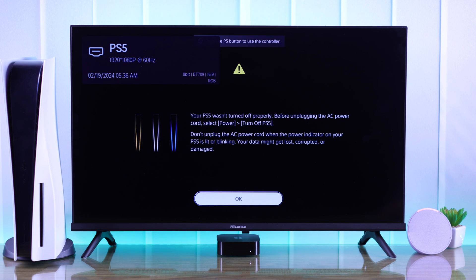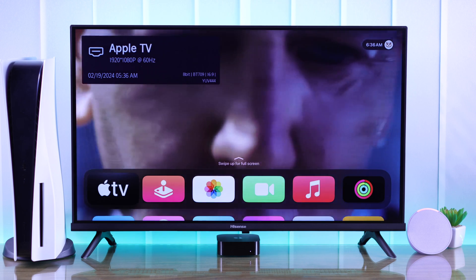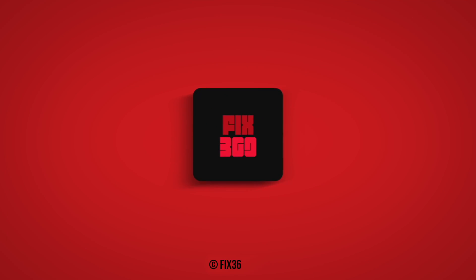So that's how simply you can rename the label of input sources on your Hisense Vita Smart TV. Hope you found this helpful and I'll see you around.